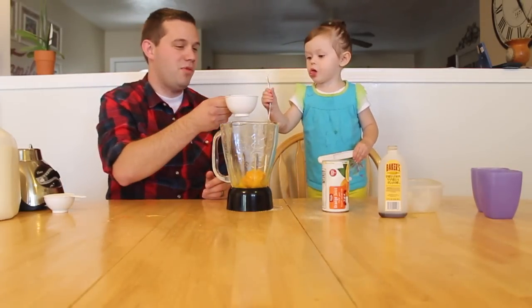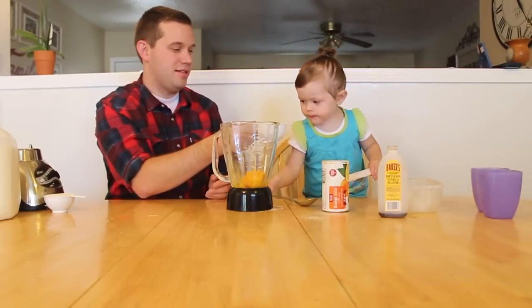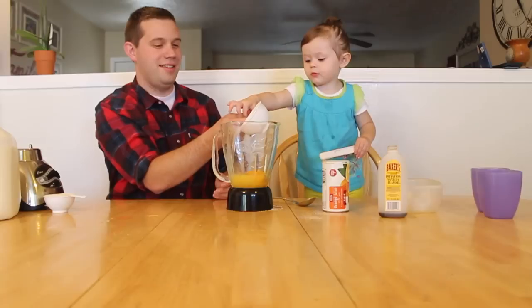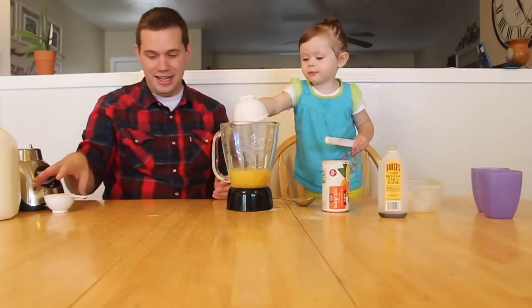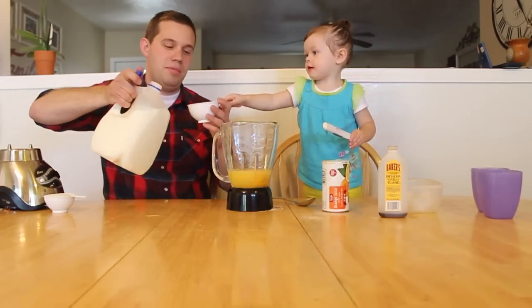Then you're going to need one cup of water. And then you'll also need one cup of milk.